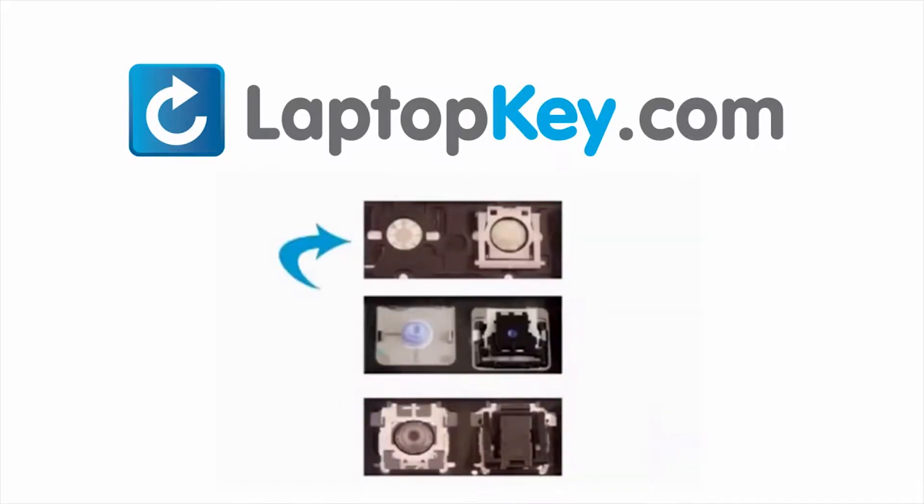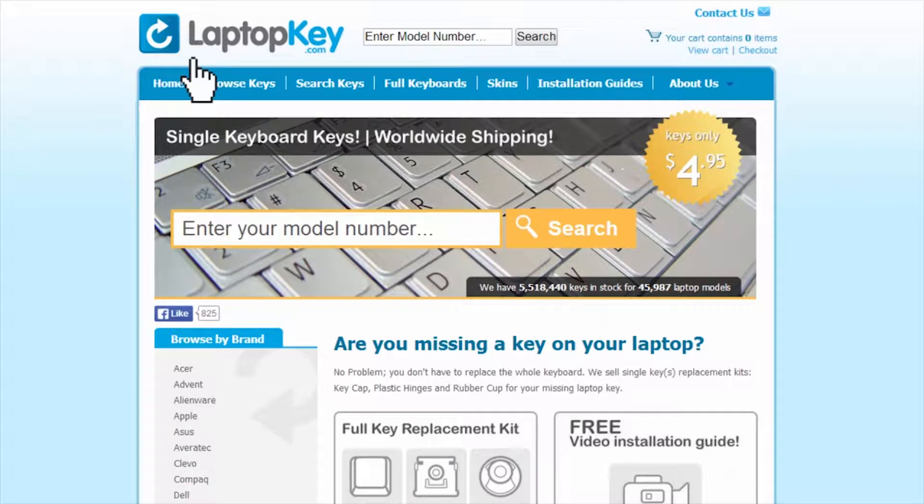The differences include the hinges, retainer clips, and cup color. To help you find the correct tutorial for your key, we have created a searchable database at LaptopKey.com.